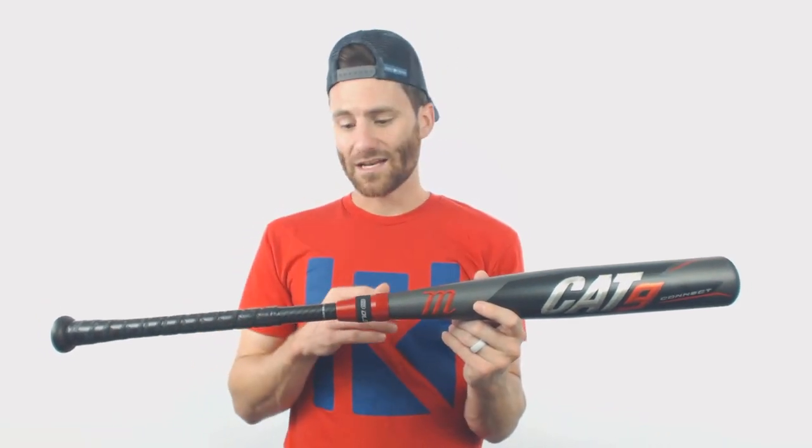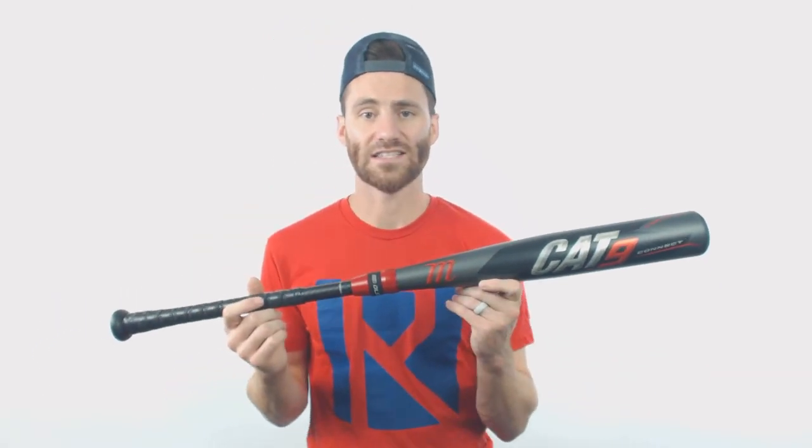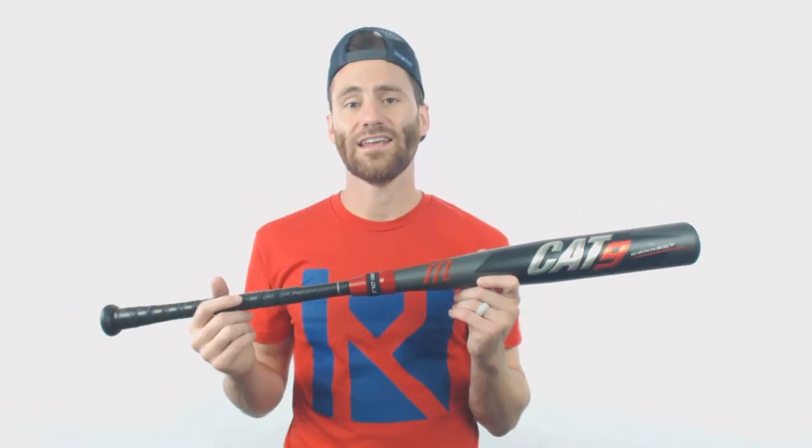This bat is going to be loaded with tons of tech. We've got the aluminum barrel and the composite handle, so it is that hybrid design. If you guys like the Cat9s and you want something that's going to be a little bit more heavy towards the barrel because you're a power hitter, definitely go ahead and check out the Cat9 Connect. I think that you're going to be really happy with what you're going to get.